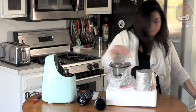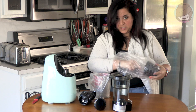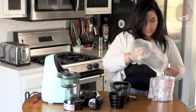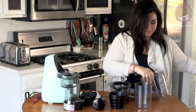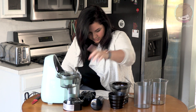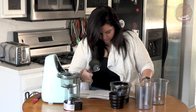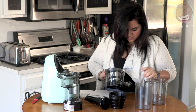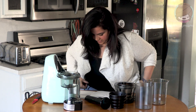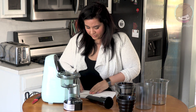That looks like the motor; this is where you put fruit in, I'm guessing. Here are all the parts: the juice cup lid, the juice collector, the pulp collector, the drive shaft, the pusher. It says it comes with a brush but I gotta find it. Oh — this is the ice cream strainer! I'm really excited about that.